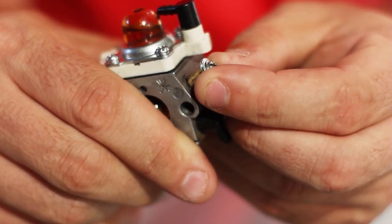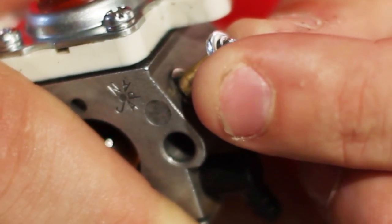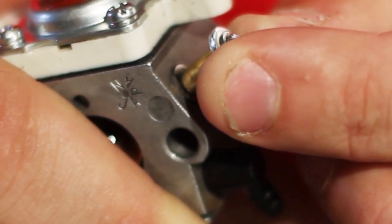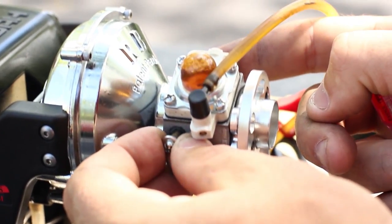So let me show you what the problem is. The carburetor shaft moves side to side, allowing air to enter the carburetor. This will throw off your air fuel mixture and possibly cause the engine to run lean. You can hear the engine change its sound as I move the carburetor shaft back and forth.